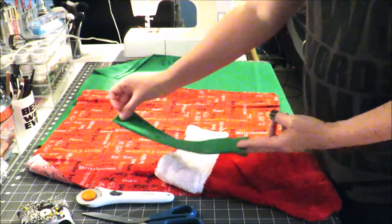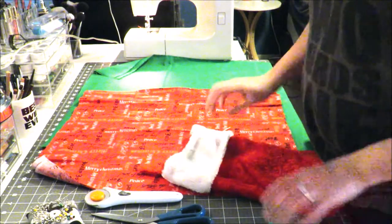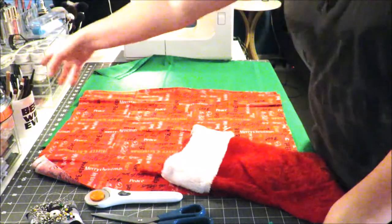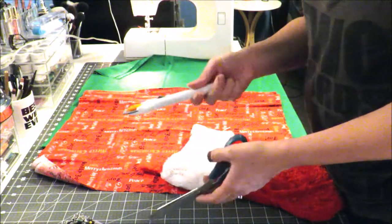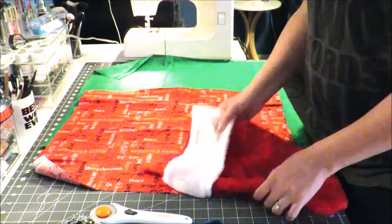Then you're going to need either a ribbon or a piece of leftover remnant fabric for your loop. You can see my previous tutorial on how to make a stocking out of anything — I used regular ribbon for that. You don't necessarily need a cutting mat but I like to use one. You'll also need pins, scissors, and optionally a rotary cutter — it's not necessary — and then your sewing machine. Let's get started!